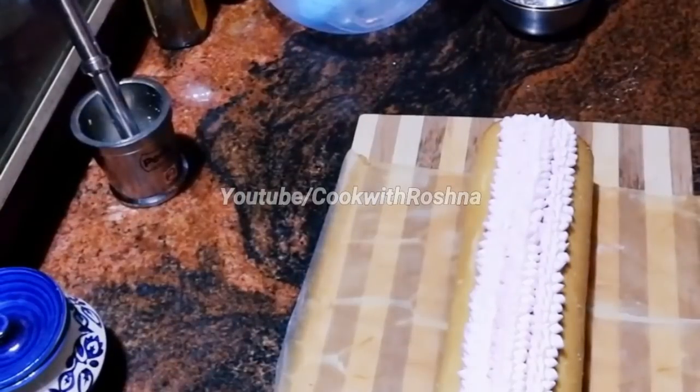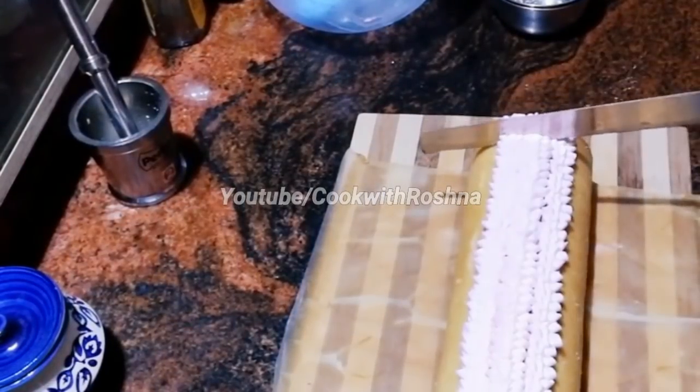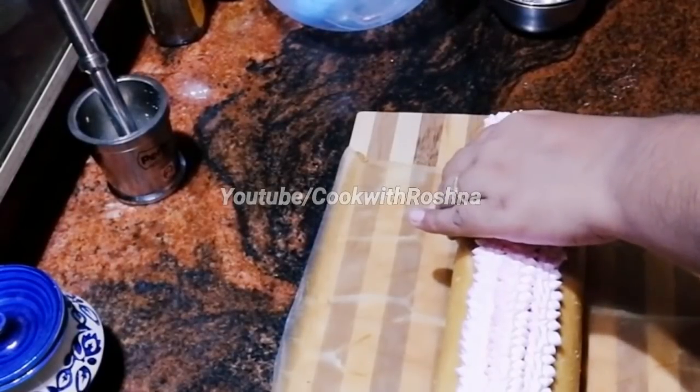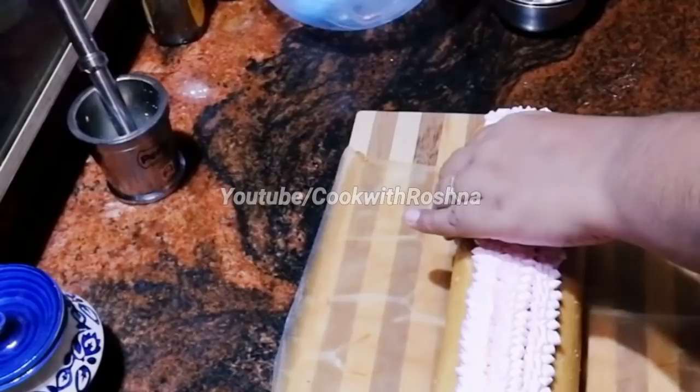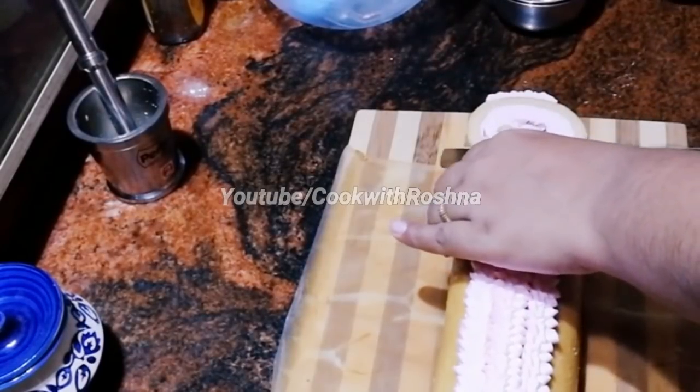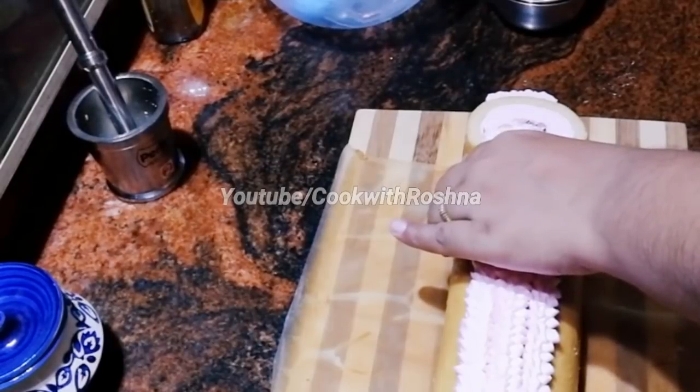Let's cut it. If you want to make a roll cake, you can make this roll cake recipe.